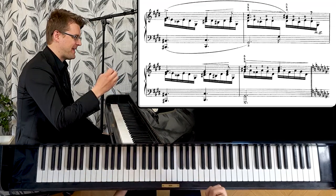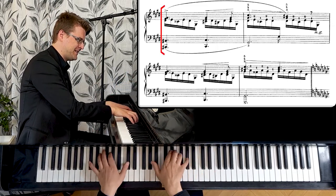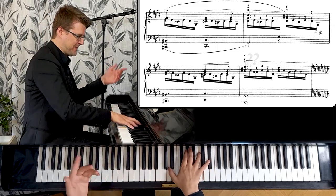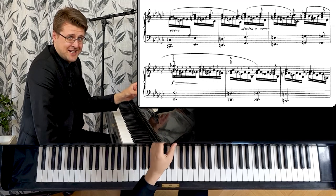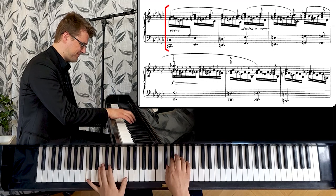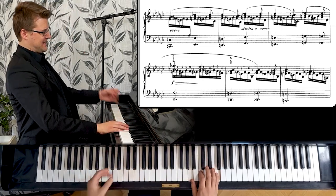Now the melody starts asking some questions — like when you ask a question with your voice, you go up at the end. The melody does the same here. And again, higher the second time. Now we go back to E-flat minor; it was a brief modulation in E major. But this is a very dense chromatic diminished sequence that comes — it's very unclear where we are harmonically, just some sevenths and some diminished chords in sequence.